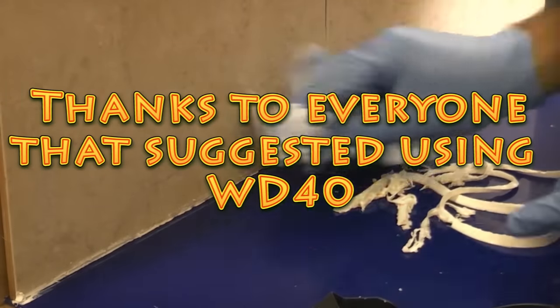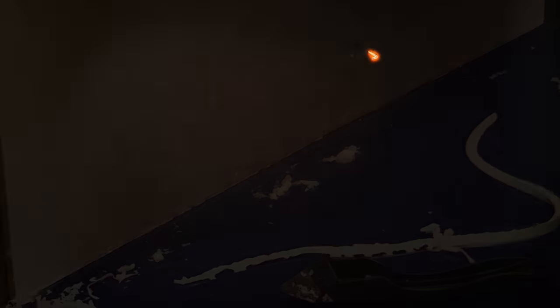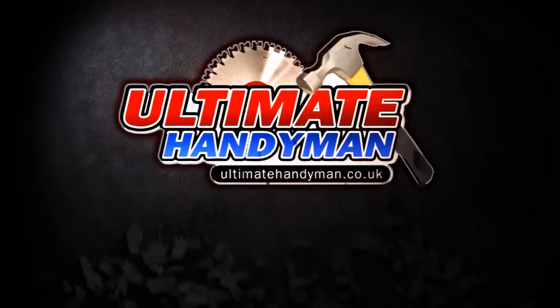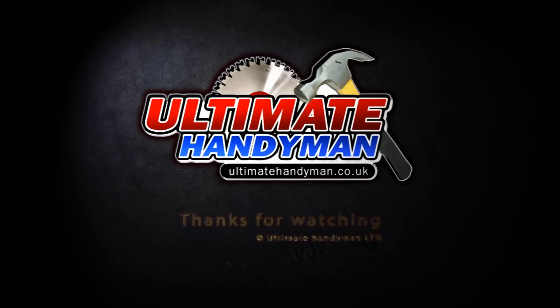I have to say that the WD-40 does work just as well as the silicone remover does.